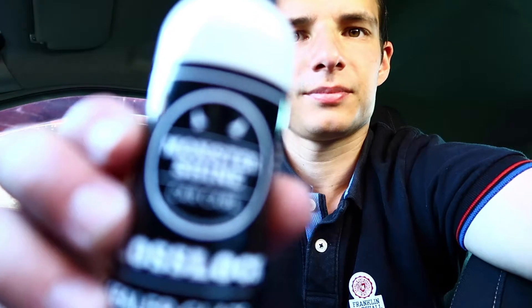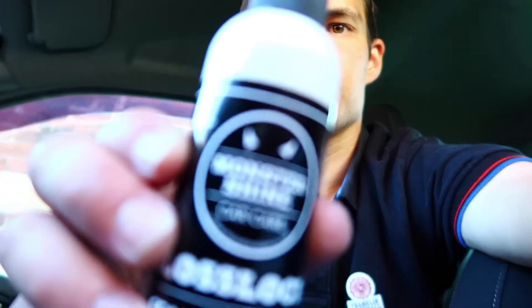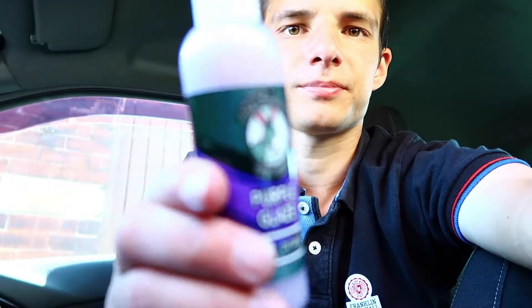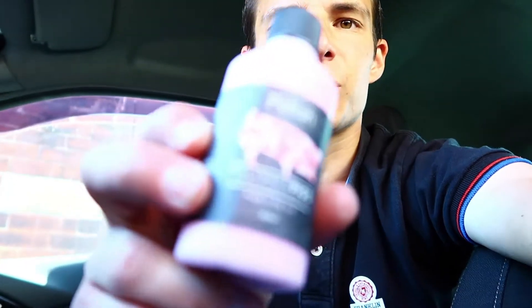Next, we've got Monster Shine — there we go — Monster Shine Gloss Lock Sealer Glaze. And on its back, a quick detailer. And we've got some Polish Pigs — it's an all-in-one polish.